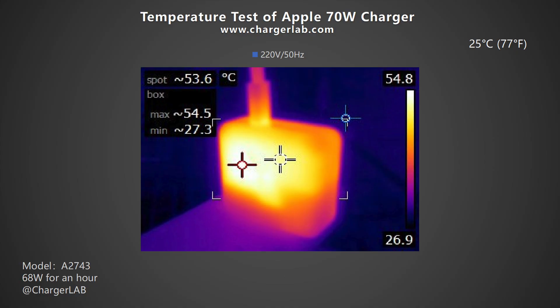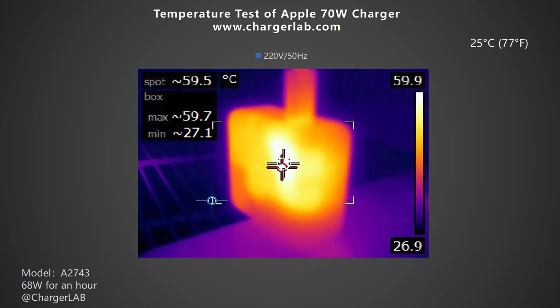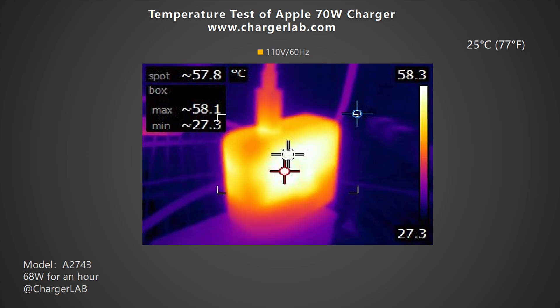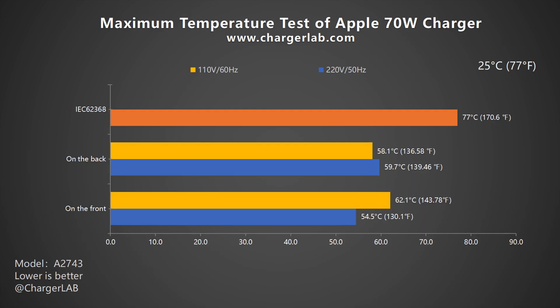We placed the charger in a 25°C thermal tank and let it output 68W throughout the test. After an hour, we recorded the maximum temperature. Under 220V 50Hz, the front is 54.5°C and the back is 59.7°C. At 110V 60Hz, the maximum temperature on the front and back is 62.1°C and 58.1°C respectively. According to IEC 62368, the maximum temperature of plastic cannot exceed 77°C, so it complies with the standard.